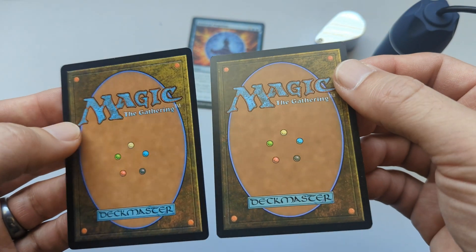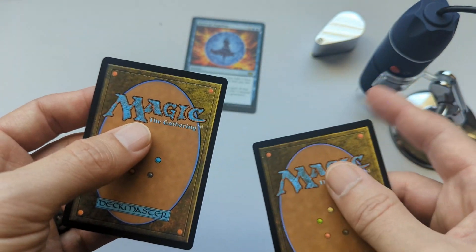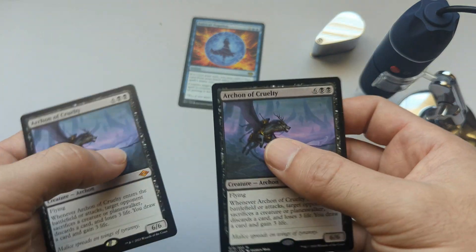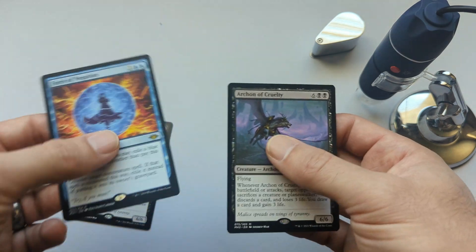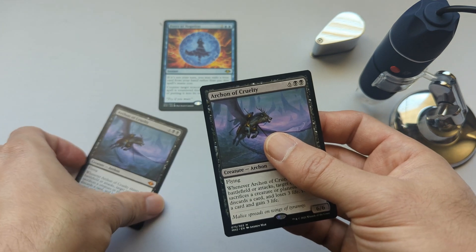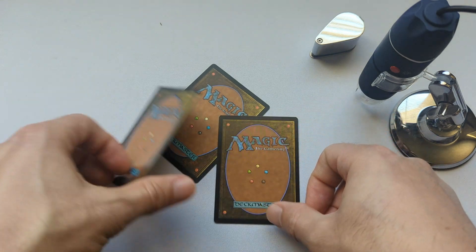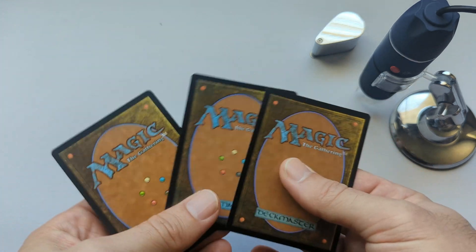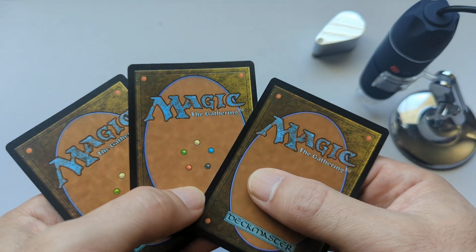There are likely different printers producing these cards, which is why you see variations. When you look at these two cards under a microscope you can tell the difference between versions, but they are both real. When I compare what they feel like to the fake card, it actually feels more similar to the matte version than the glossier real version. If I mix all three up, you probably won't be able to tell which one is fake and which is real, though you might identify the glossier one.